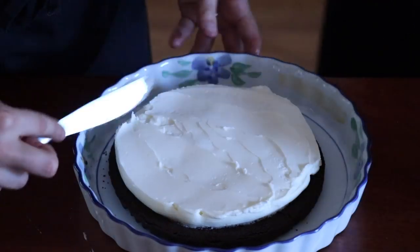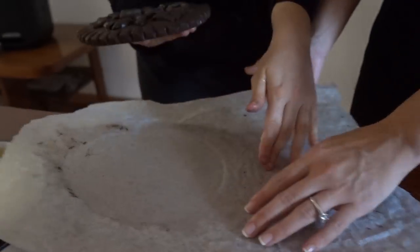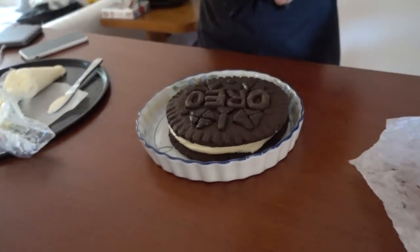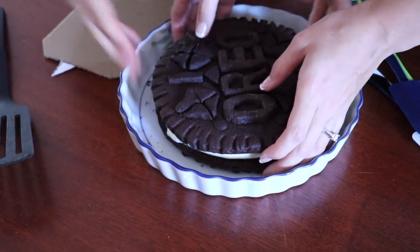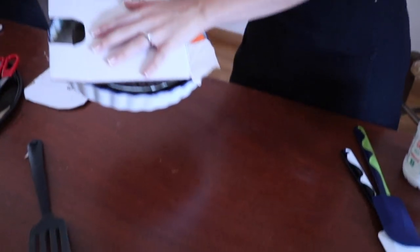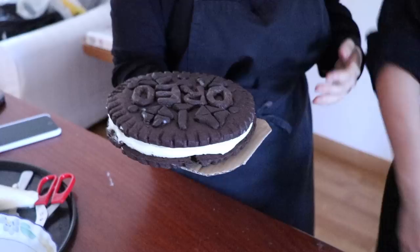Our professional baker is using a knife to evenly spread on the frosting. Oh! How are we going to pick this up now? One, two — oh no, is it breaking? It's breaking! This is how we have to do it. Ready? Trust. Okay, Emma, you're in charge of holding it. You got it? I got it. Okay, let's go outside.